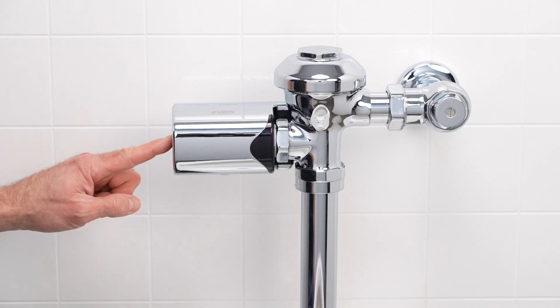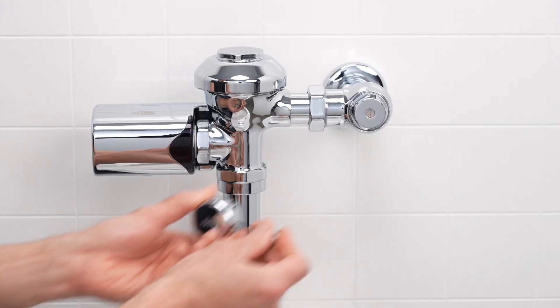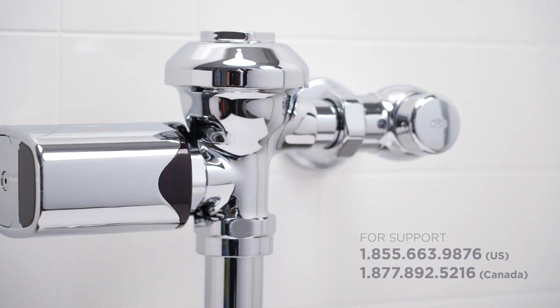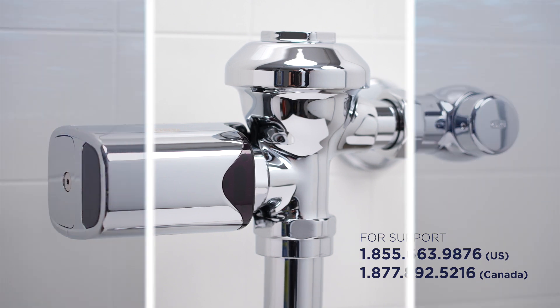Press the manual override button if applicable. Remember to replace the vandal resistant stop cap. If you need additional support, please reach out to our customer care team or scan the QR code on the box. Thanks for watching.